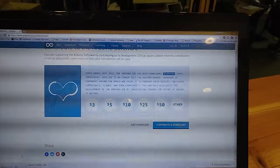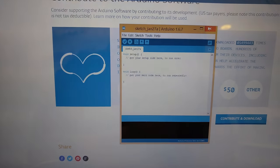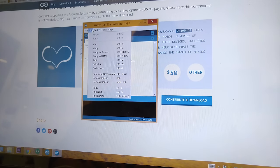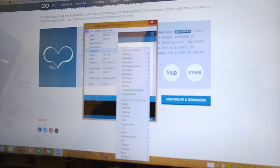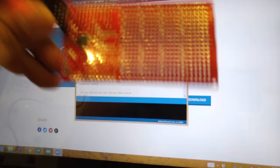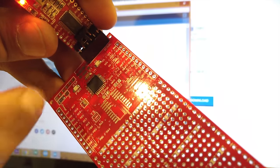We'll go ahead and get this opened and installed. I'm assuming there is the standard blink protocol on there already, so let's go ahead — I'll let you guys watch as I dig around. There we go — Examples. Let's go ahead and load Basic, and there it is: Blink.